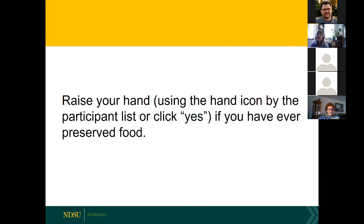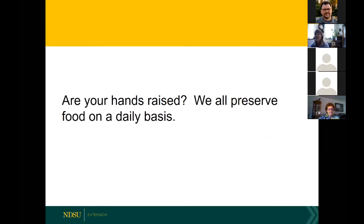I'd like you to raise your hand or give me a thumbs up if you have ever preserved food. A copy of the handout that goes with this presentation is available on the Field to Fork website along with links to associated publications. There are 67 on this call right now — I should see 67 hands raised, because we all preserve food on a daily basis. That was a trick question: if you have a refrigerator or freezer, you're preserving food.